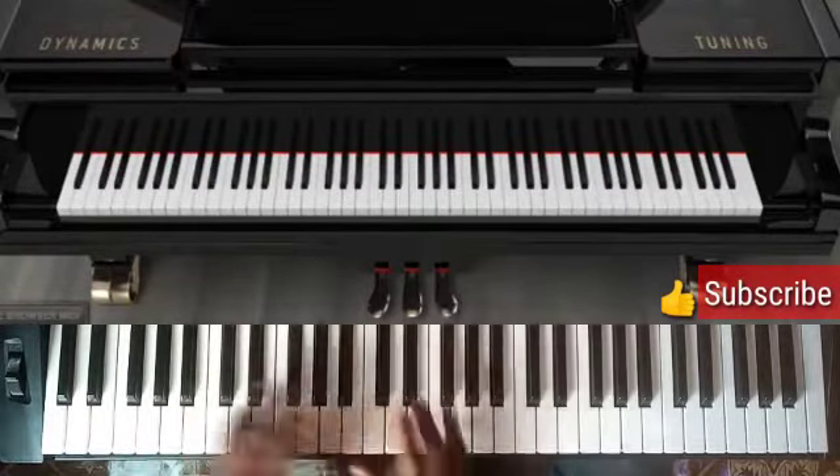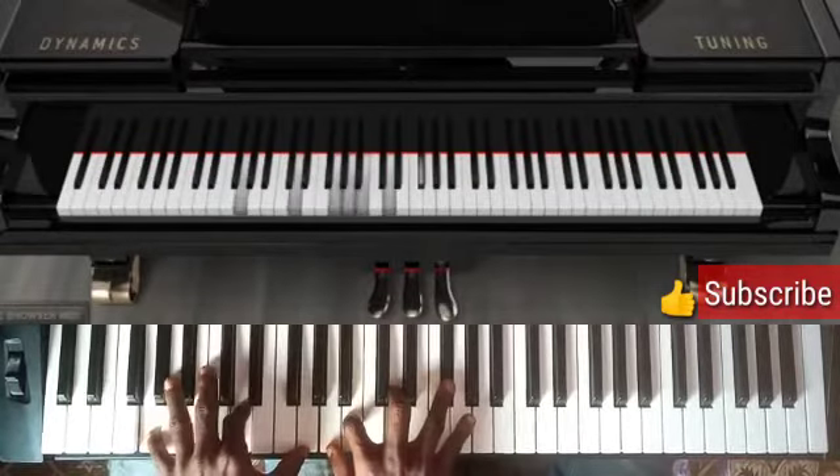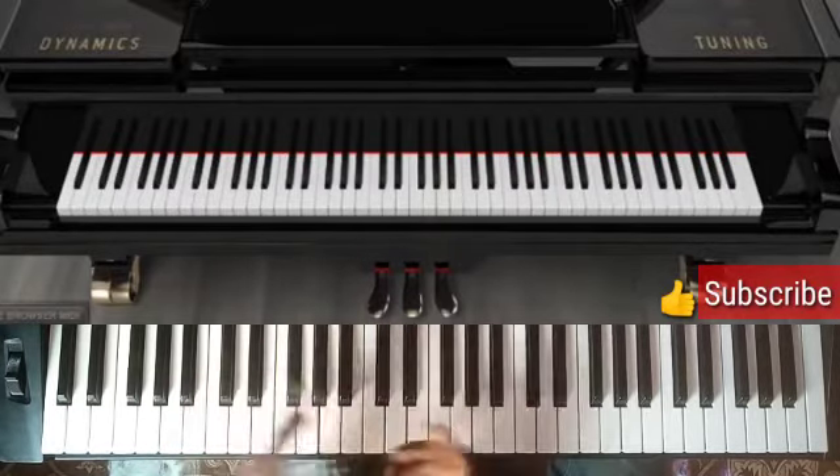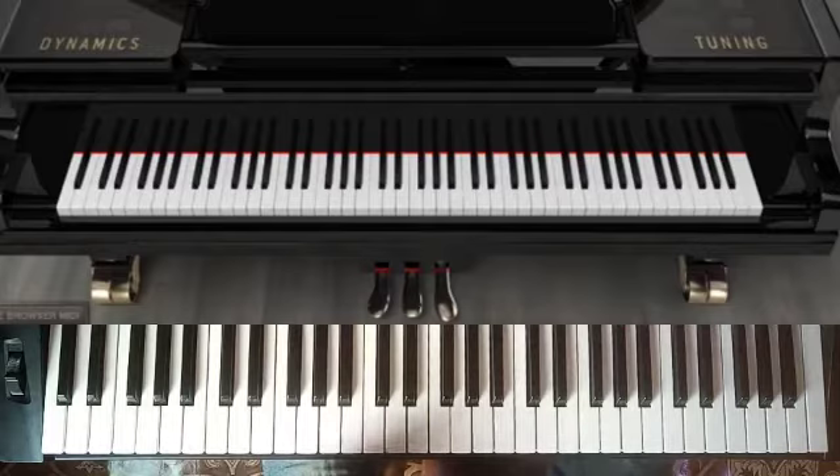So the movement of 4, 3, 2, 1 is on the key of G. I just apply them into the key of D that I am playing to sing the song. I hope this helps. Thank you.